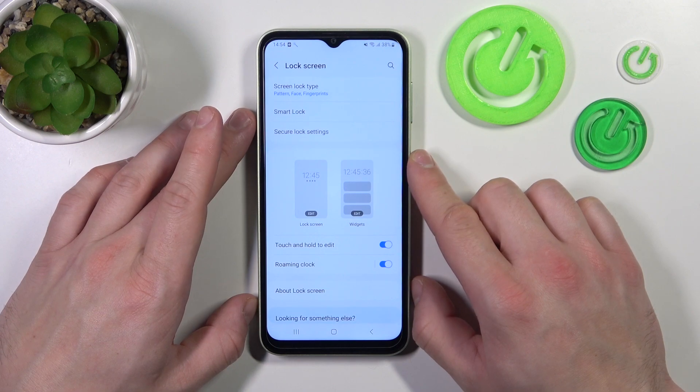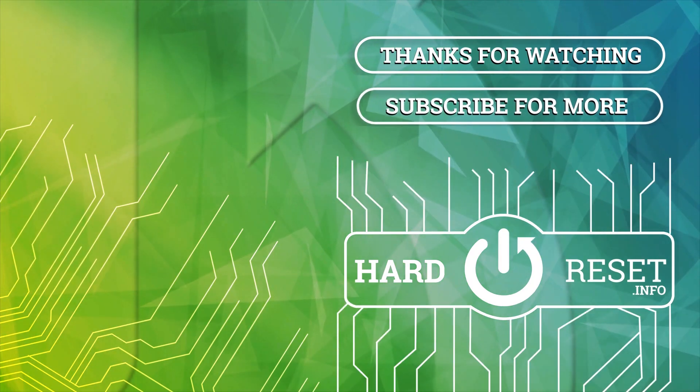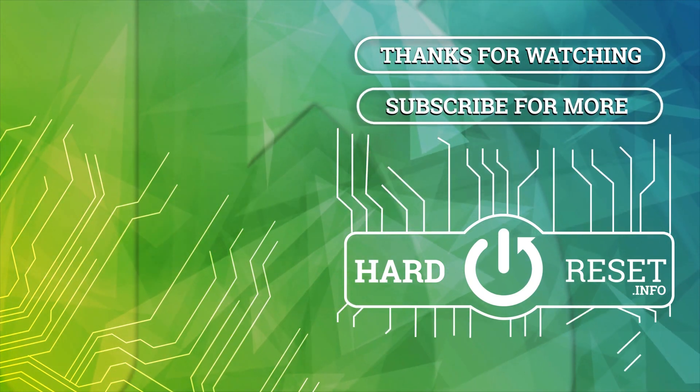And that's it. If you find this video helpful, please leave a like, comment, and subscribe.